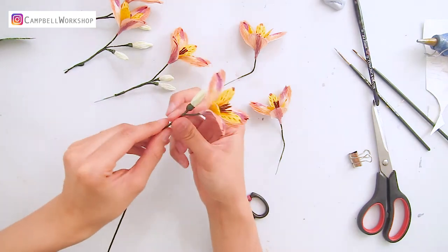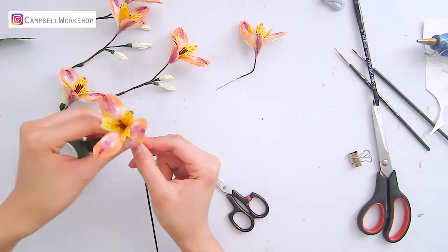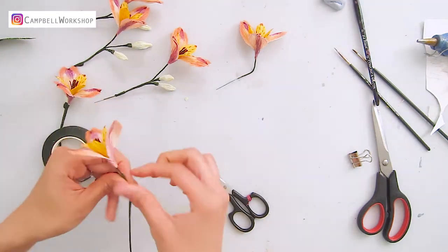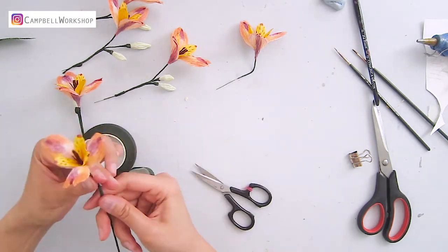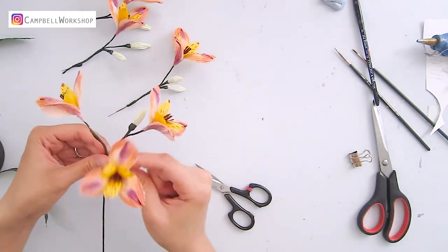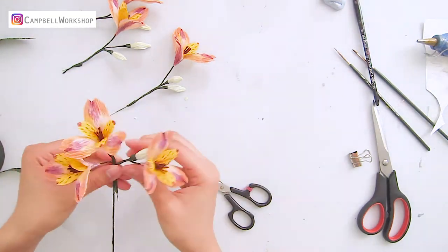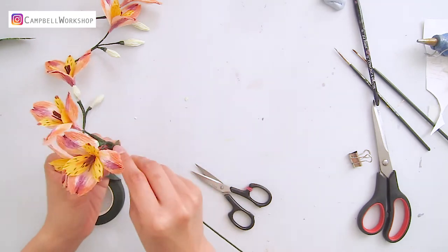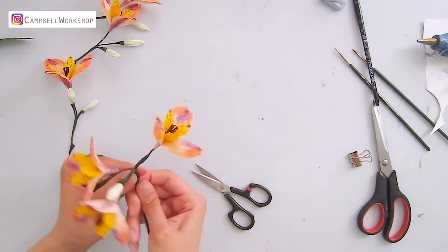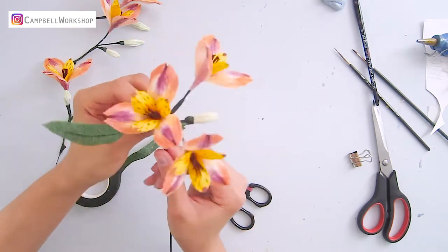Construct the bundle by wrapping the flowers one by one. Add some leaves at the same time.